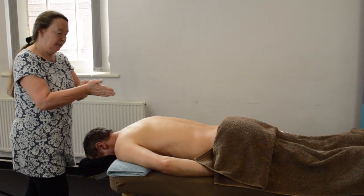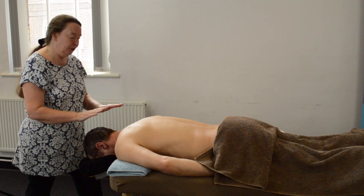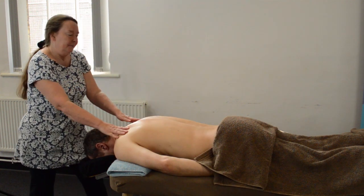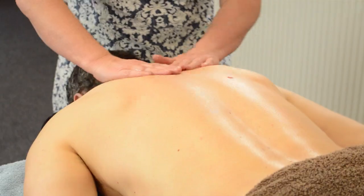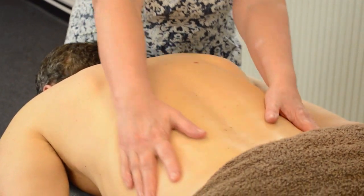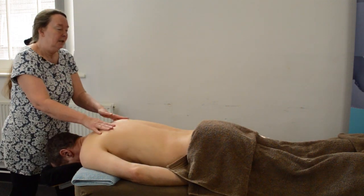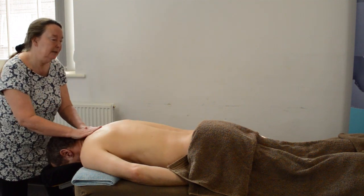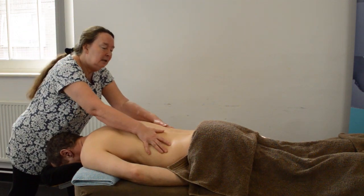The first movement is the effleurage — a warming stroke. Starting at the shoulders and working down the body, you push down with straight fingers and pull up with splayed fingers. This is a gentle opening stroke with three elements: you're spreading the oil across the skin, the client is getting used to the feel of your hands, and in some instances you may still be warming your own hands up.